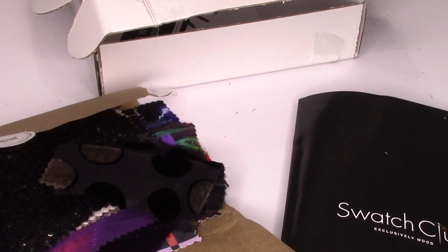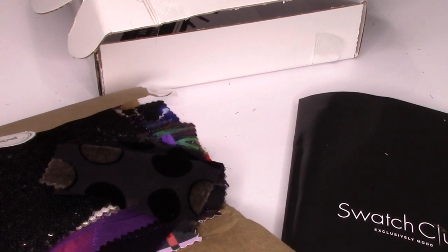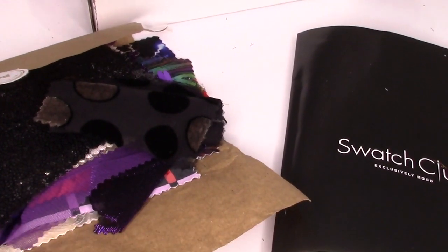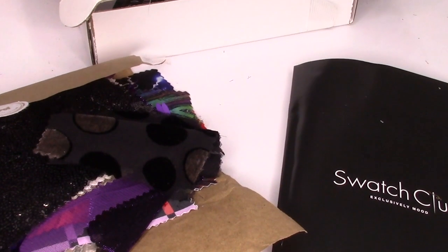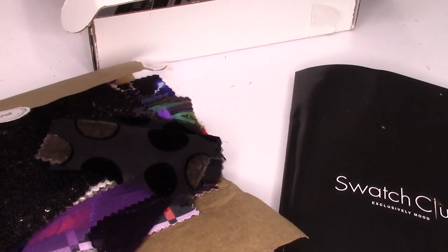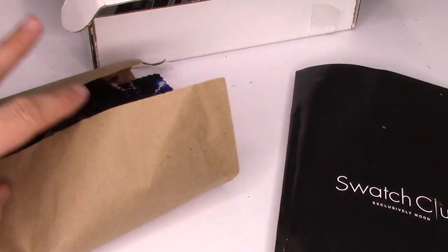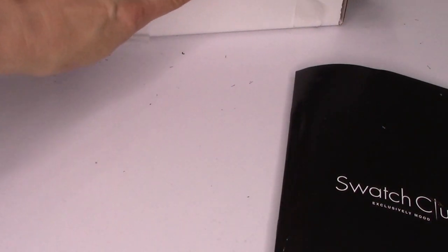Hello everybody, welcome back to SoCal Socialite. Today we will be opening up and looking at the Mood Designer Fabrics swatch box from the month of March. I've already opened the box and gone through the swatches, and I realized something really nice about the catalog.